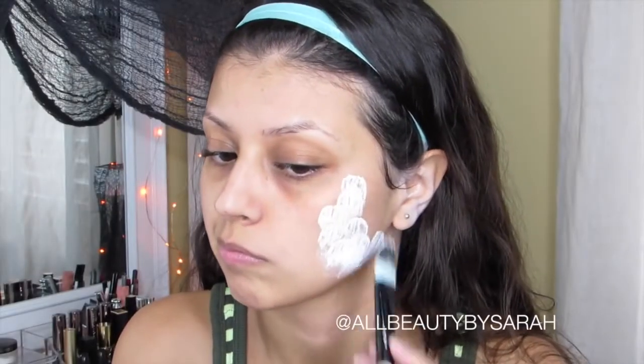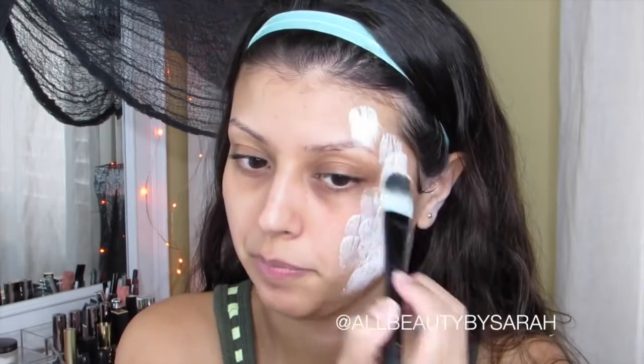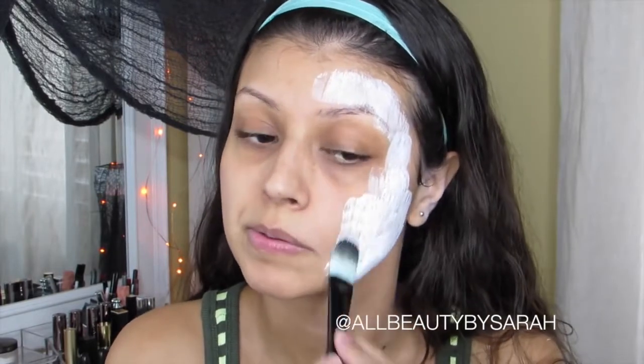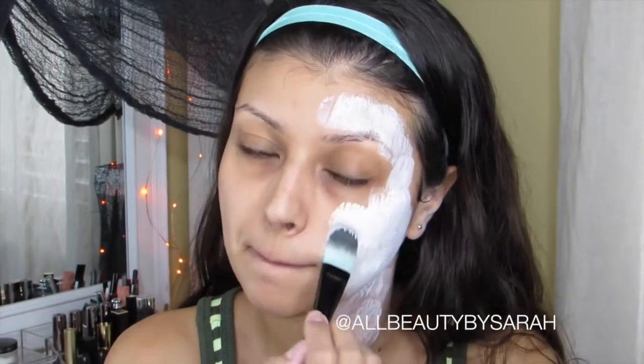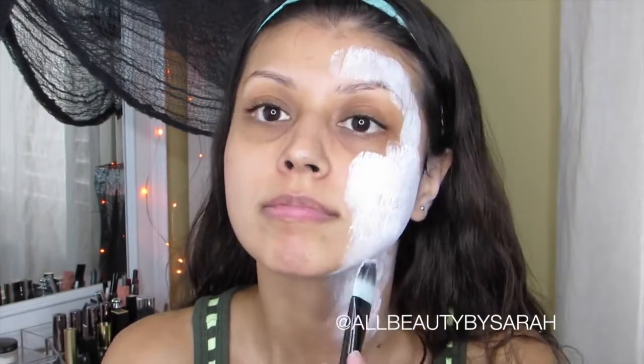Hi guys, welcome back! For this look I'm going to start off by applying some white face makeup using a foundation brush to only the half of my face where I'm going to place the sugar skull. As you can see I'm not being very careful with it, and I'm also not coming in all the way to the center of my face — because in the next step we're going to be blending, so don't worry about it.